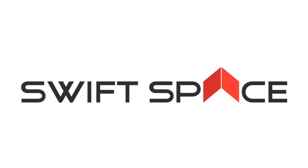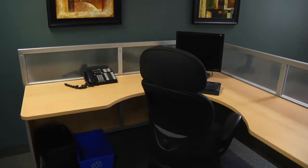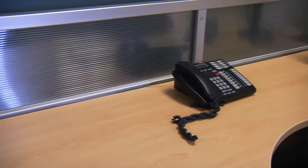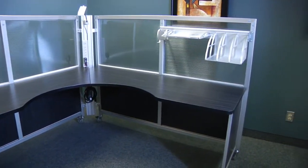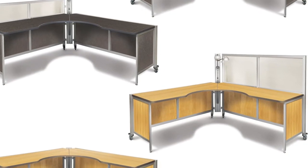Before we show you the flexibility and mobility of the station, we thought we would take some time to talk about some of the specifics of the product. The product comes in three wall heights: the Social Plus which has no wall, the Solo which has a 41 inch wall, and the Solo Plus which has a 52 inch wall. The option is also available to mix any of the wall heights on the same station.